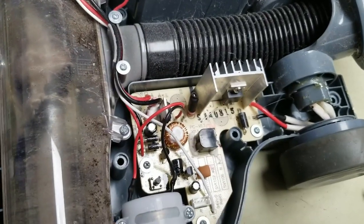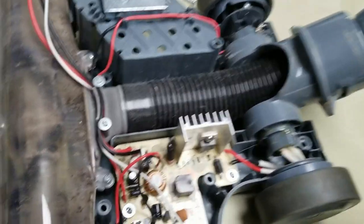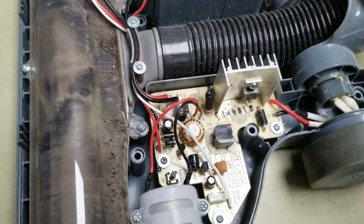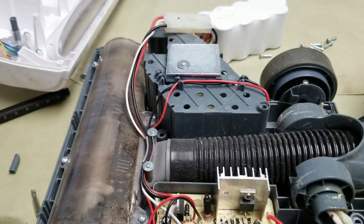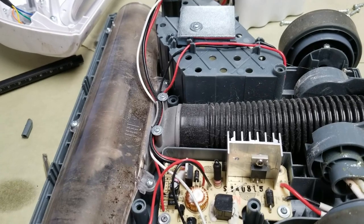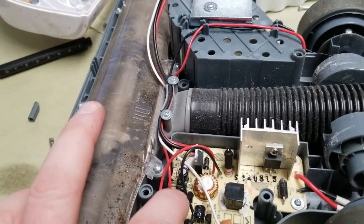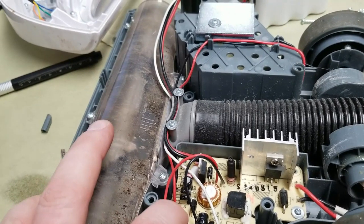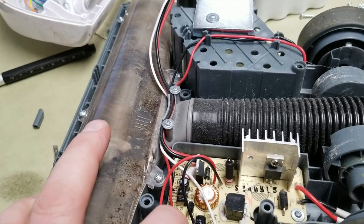I'll let that dry for a couple minutes and we will put the rest of the motor back on here and we'll see if it works. I just disconnected the battery and re-plugged it — I did it twice so I know the result — but the battery is dead. I'm going to turn it back on; it'll go for a couple seconds and then shut off. I haven't used this in a long time just simply because of this issue, so that's probably the problem.